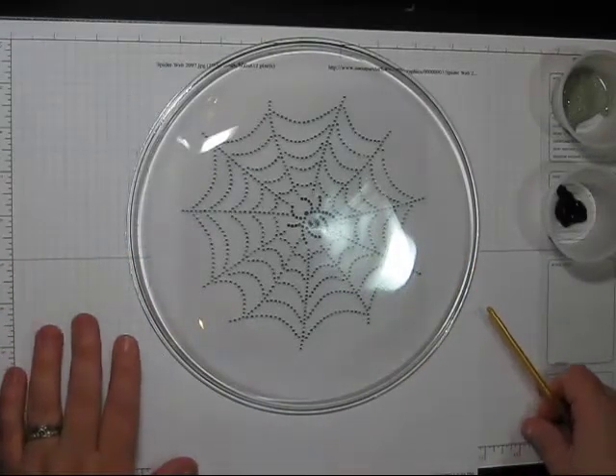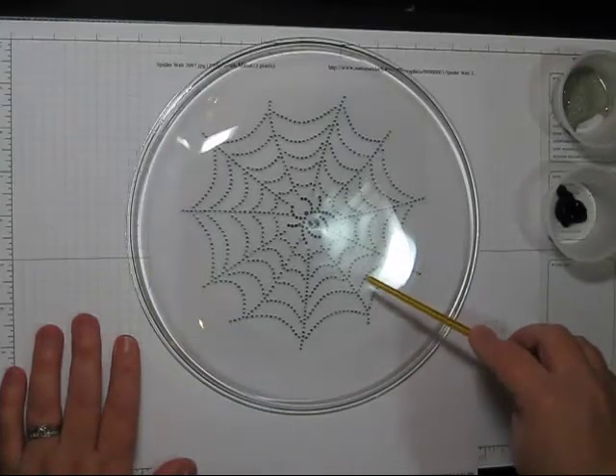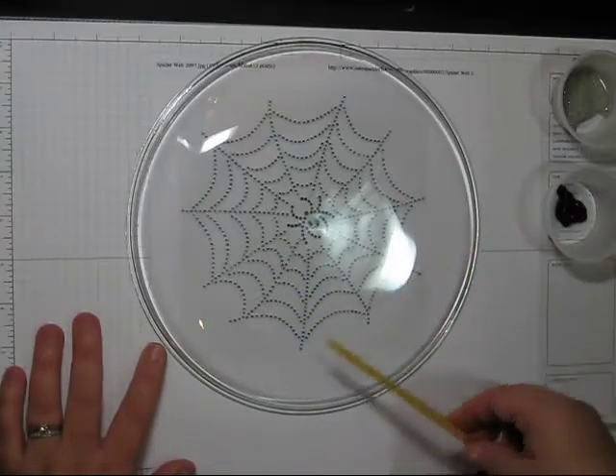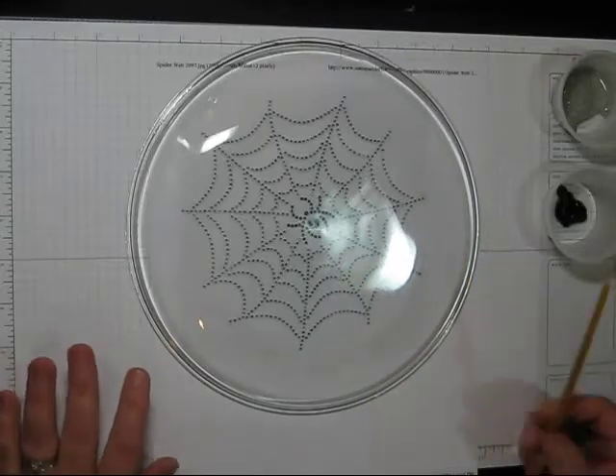There are a couple different ways you can do this. I have actually included a spider web picture as a download, so you can print this one out and use it, or you can find another spider web that you may or may not like.